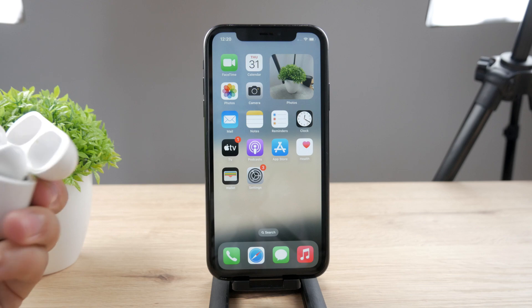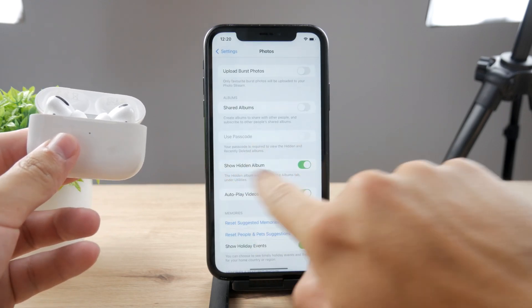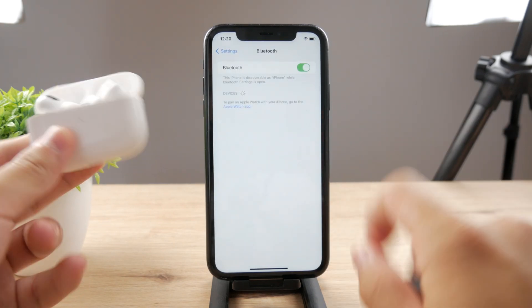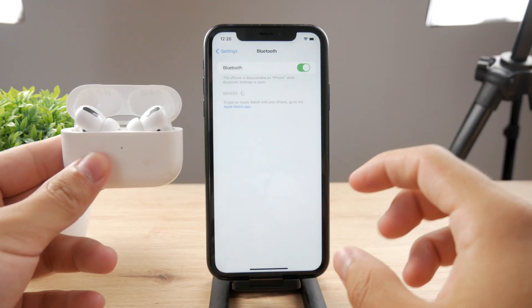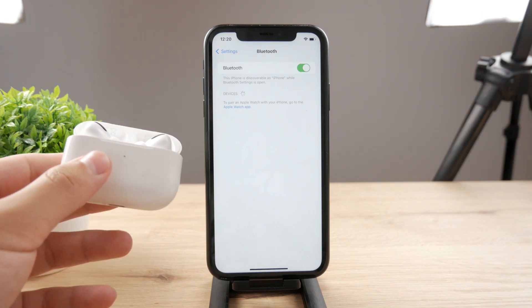One problem some users reported was that when they went into Settings in the Bluetooth section and clicked on 'Forget This Device', after forgetting the AirPods when the connection failed, they did not reappear once again, which is kind of annoying.